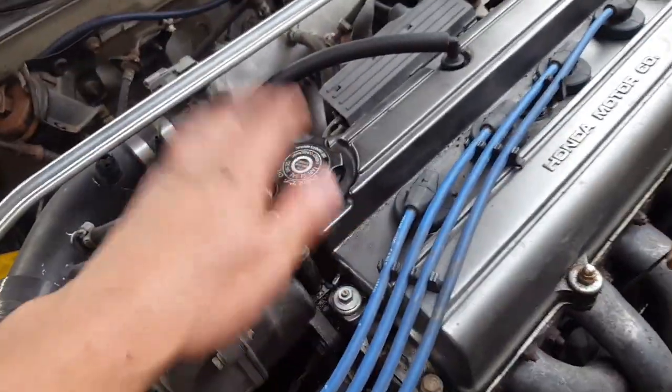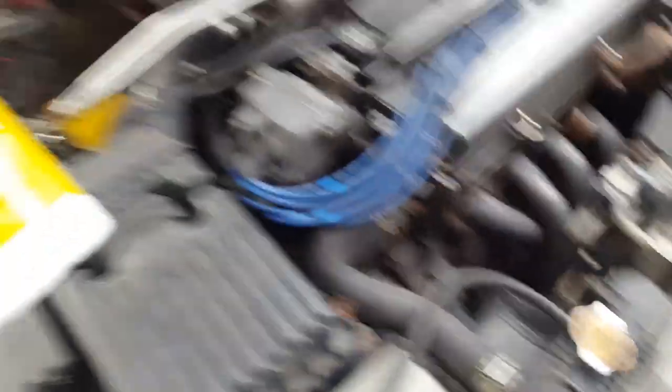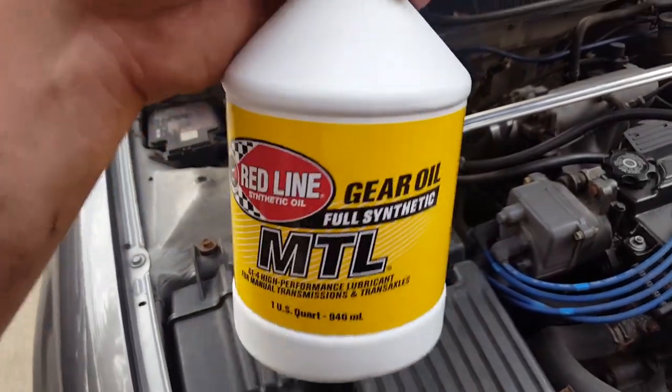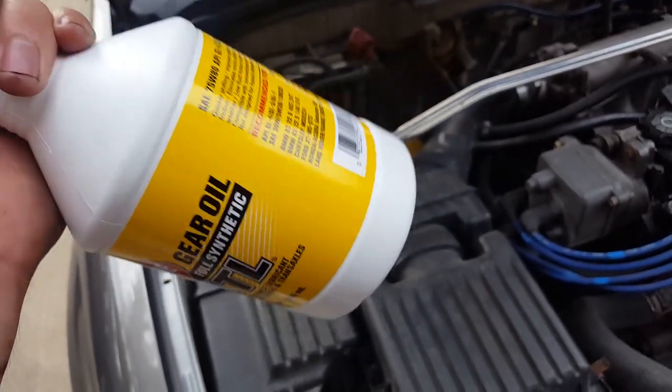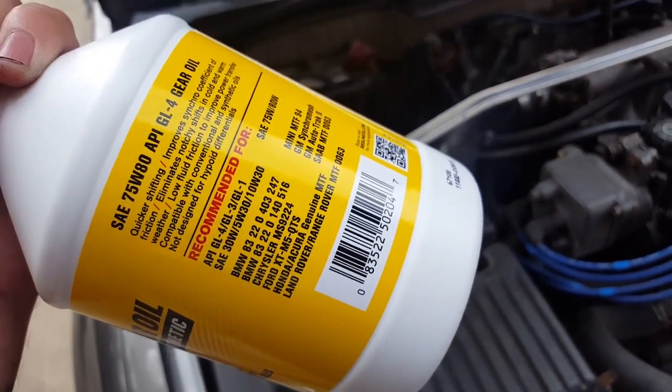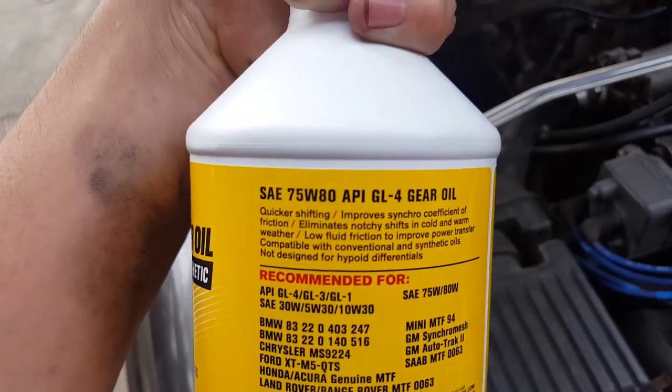I just finished topping off the oil. Now I'm going to go ahead and put some of this in — I got it online on eBay for about $40 for three quarts. I'm going to see if this gets me some nice buttery shifts.